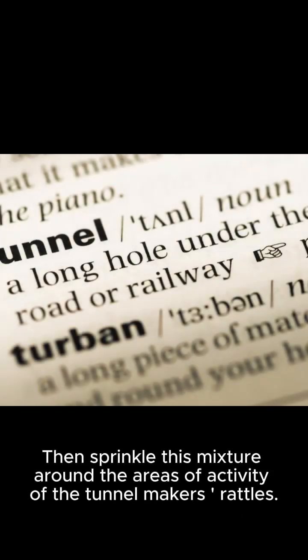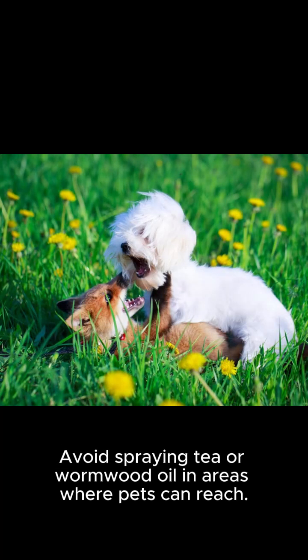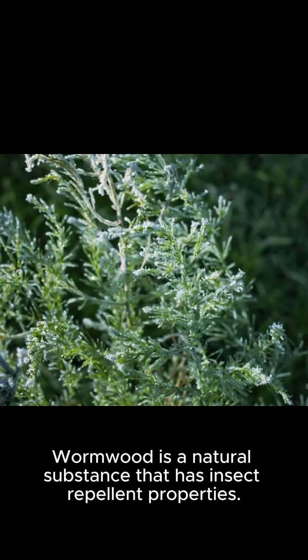Sprinkle this mixture around the areas of activity of the tunnel makers. Note that wormwood is toxic to pets, so avoid spraying tea or wormwood oil in areas where pets can reach. Wormwood is a natural substance that has insect-repellent properties.